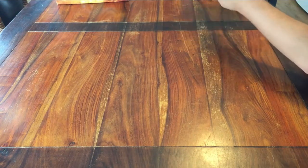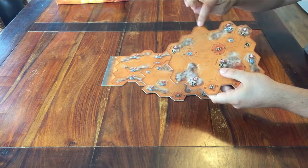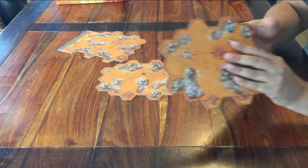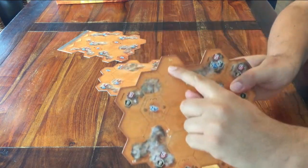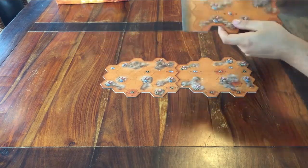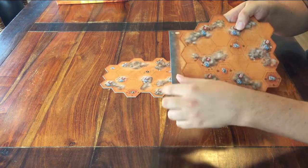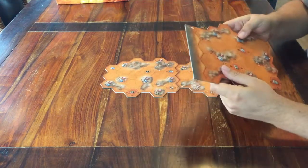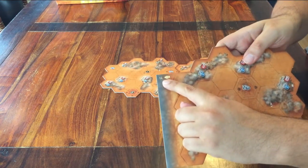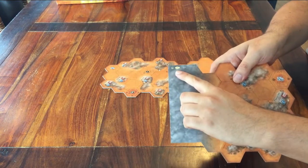Take out board number one, number two, and number three. You can already place boards two and three with the A side up — just look at the board. Board number one is placed based on how many players there are: if you are with up to three people, place it with the A side up; if you are playing with four players, place it with the B side up.